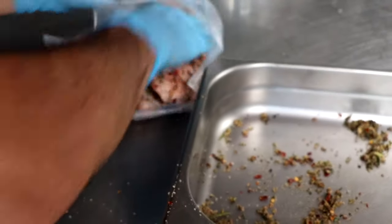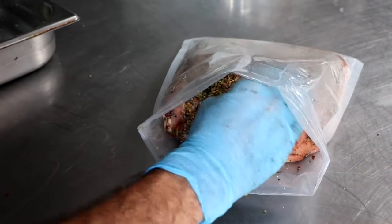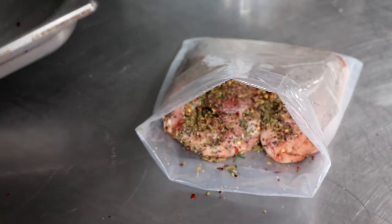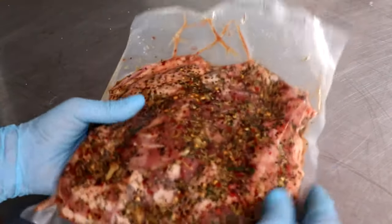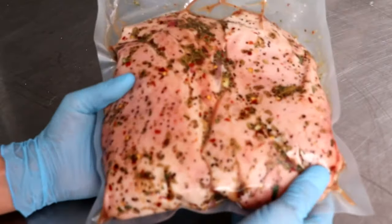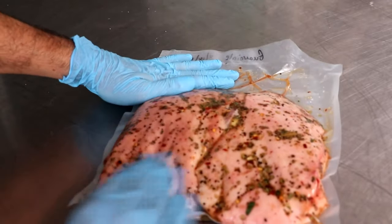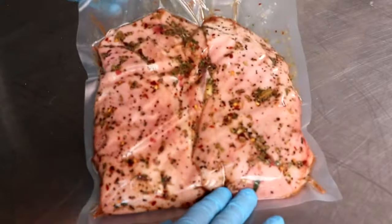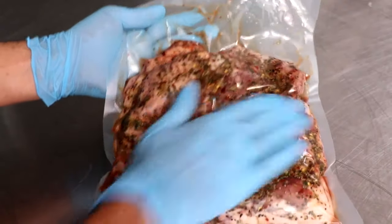Once you've got your seasonings and herbs and spices rubbed onto your pork jowl, go ahead and put that in a vacuum seal bag or in a Ziploc bag. Make sure you put whatever's left over in your pan back in that bag. At this point you can vacuum seal it, or if it's in a Ziploc bag, try to get as much air out as possible. Every other day while this is curing in your refrigerator, you're going to want to make sure that you massage the muscle on both the front side and the back side. This is just going to ensure that it cures evenly.